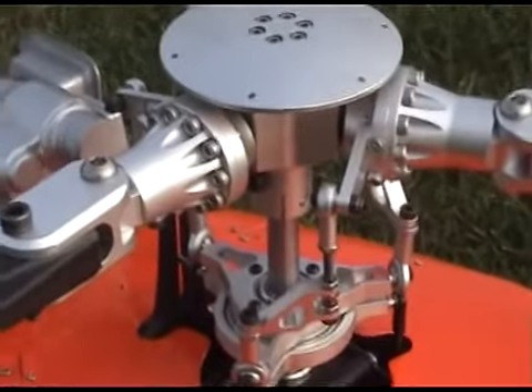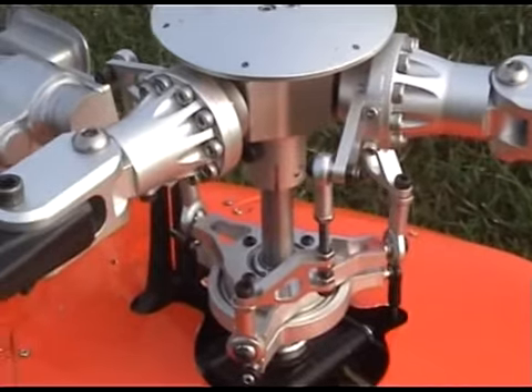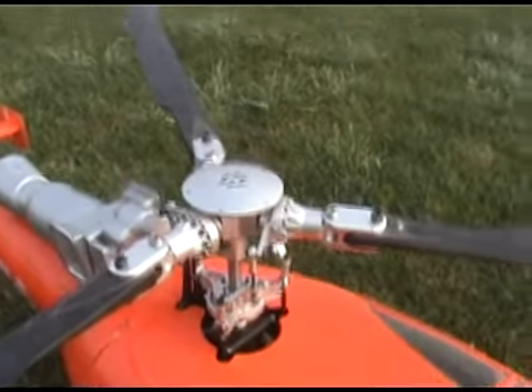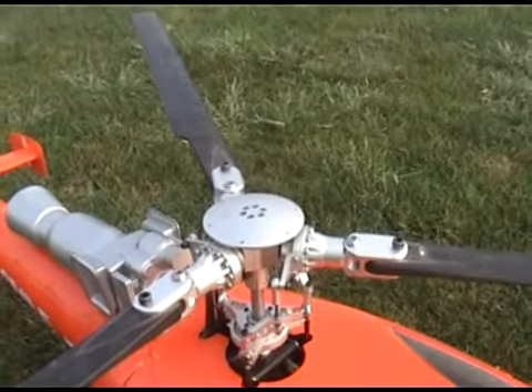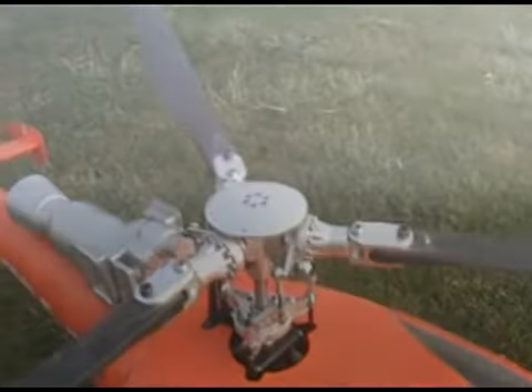I must say this head looks absolutely gorgeous, and from a test hover in the garden it felt quite good. Unfortunately visibility is not too good now, but we'll see how it goes. I shall just now place the camera, connect the main power pack, and give it a go.